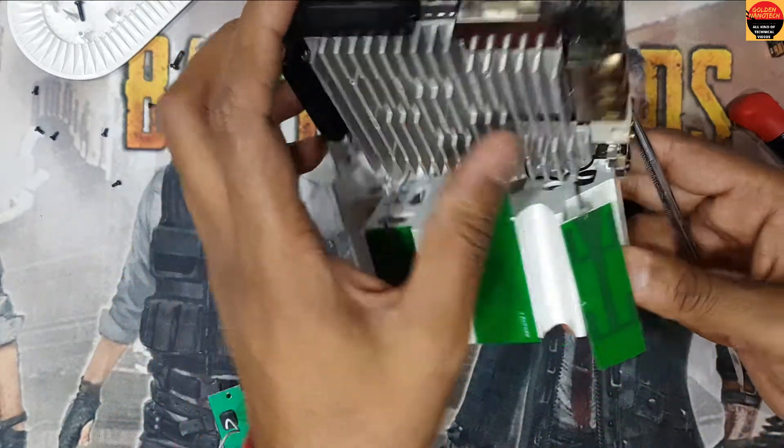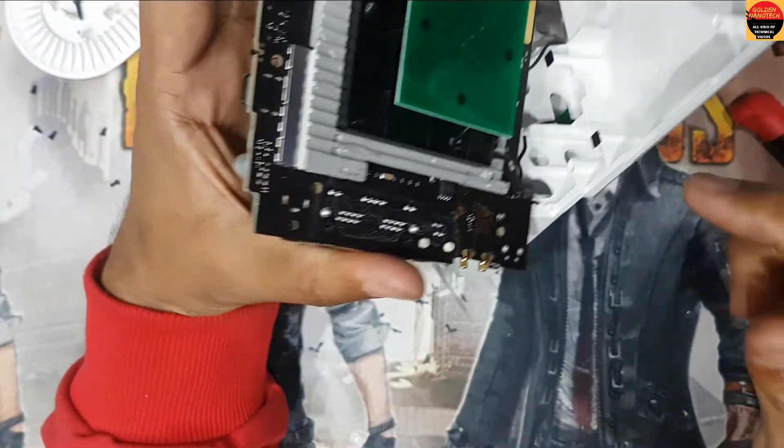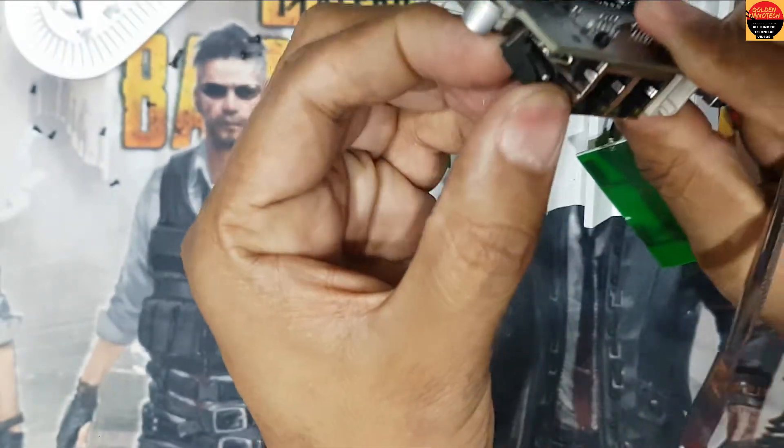Guys, you can see here is the device. Now I just remove this charging socket and you can see it is broken.